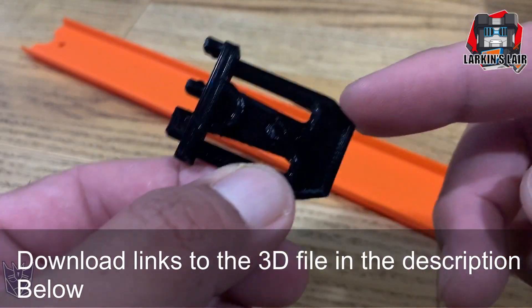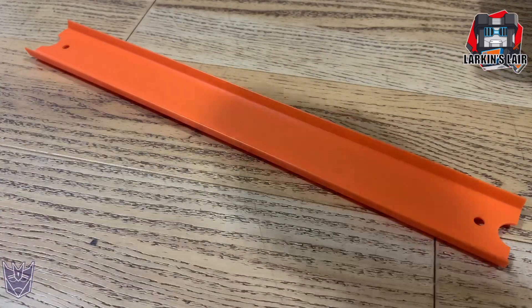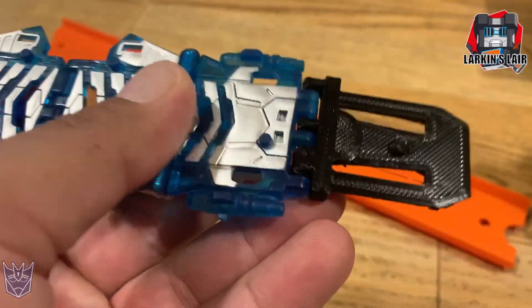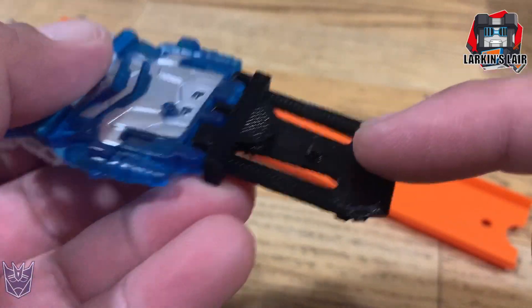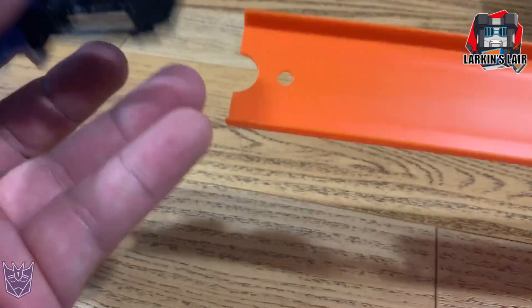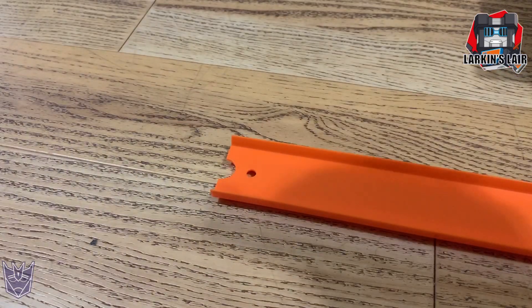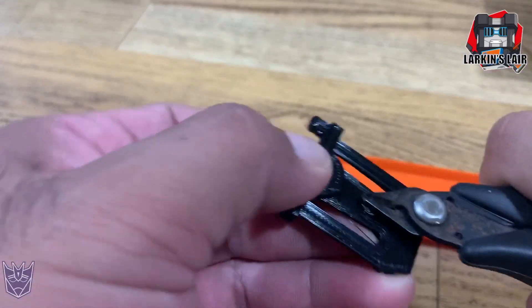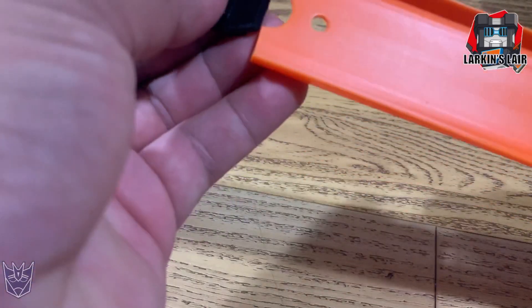This end goes for the Hot Wheels track and this end can connect with Earthrise ramps. Now you can see there's a little peg here — that's if you want to make it more permanent. I find if you leave the peg on it's very difficult to remove, so normally I just clip it off depending on what you want to do with it. That way it's a lot easier to remove.